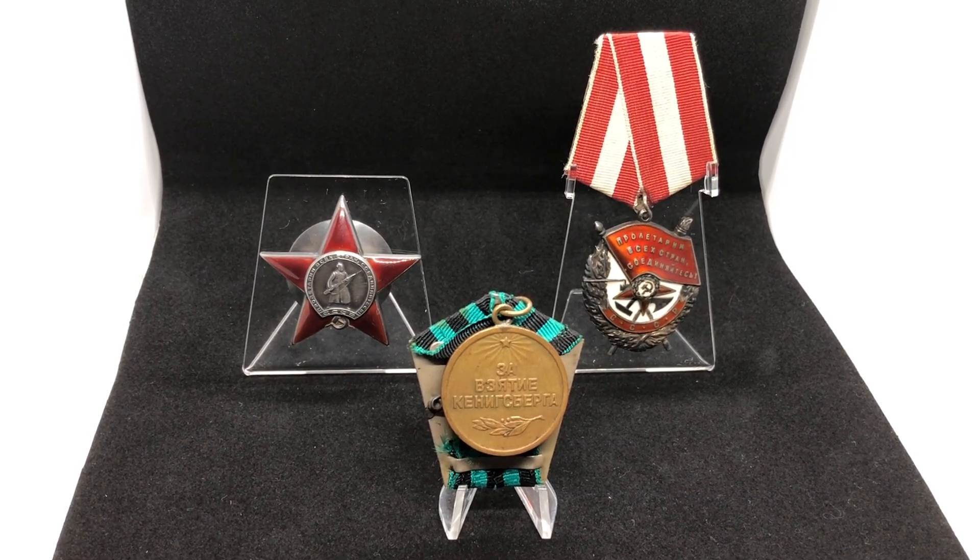Hello everybody, this is Sofa and today we're going to have a very interesting review on some stands for Soviet awards.